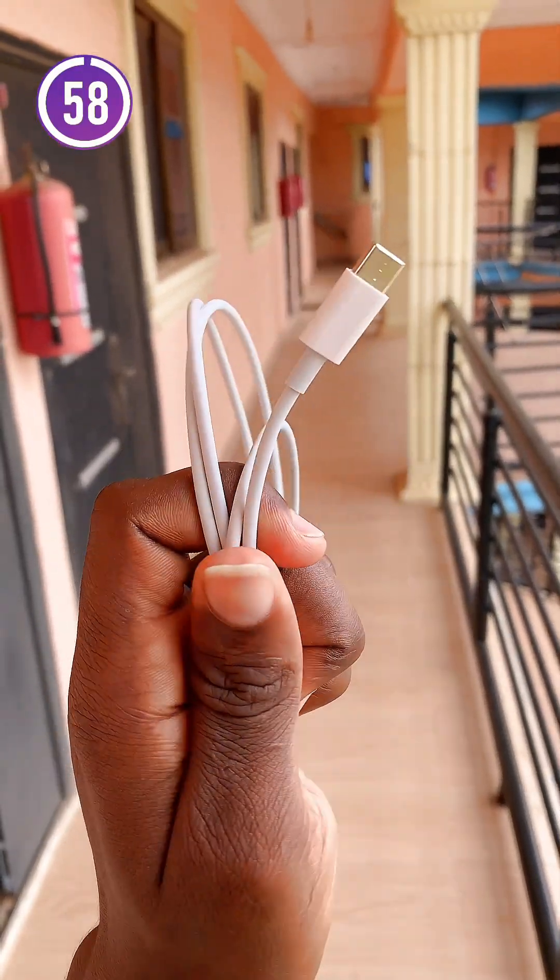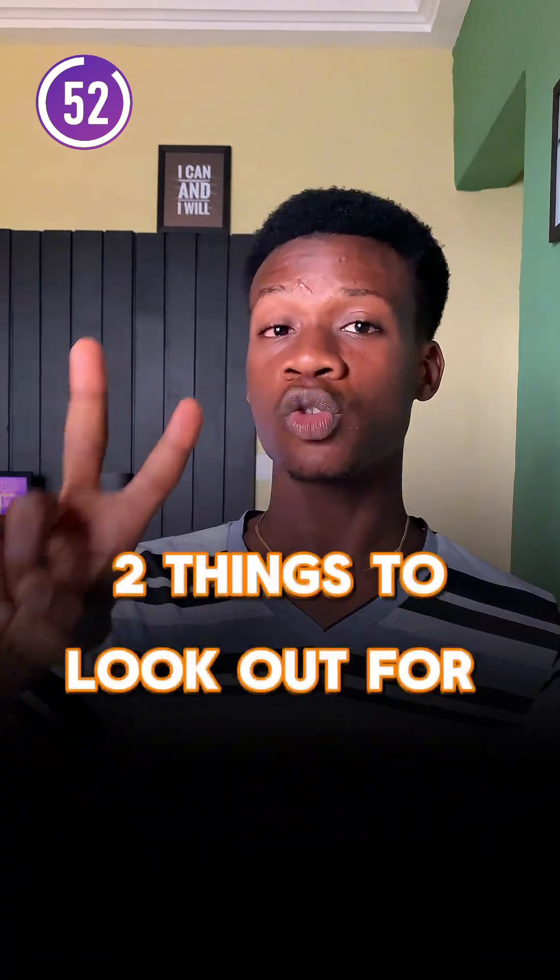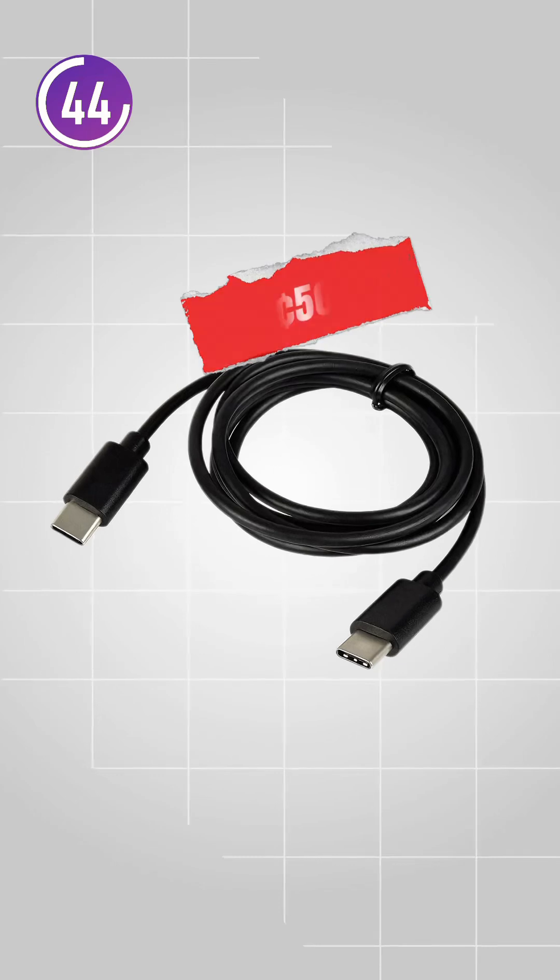If you use a USB-C cable for charging your phone, laptop, or any other gadgets, or maybe yours is poor and you are planning to get a new one, these are two things to look out for to see if it is an original or a fake cable. Most people don't really care much about this, so sometimes they end up being sold the fake ones for the price of the original, and then after some time the cable suddenly stops working.